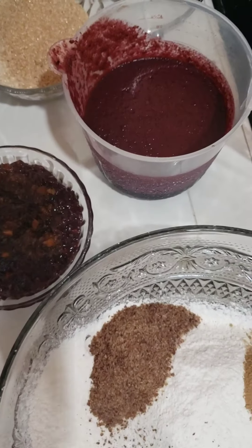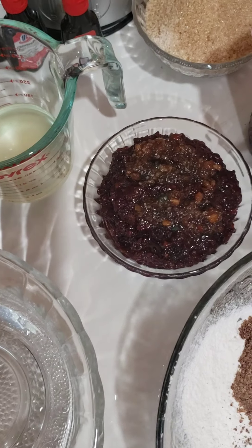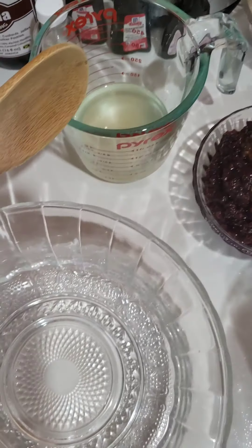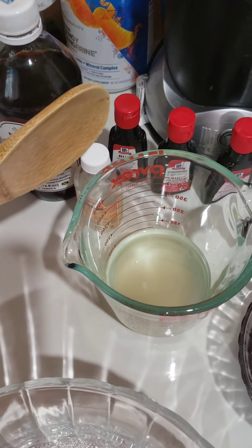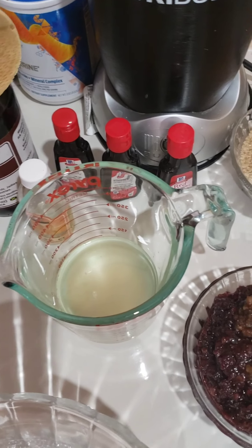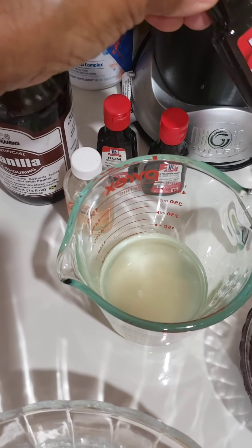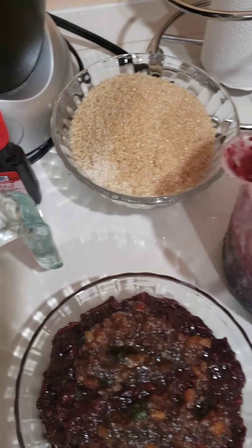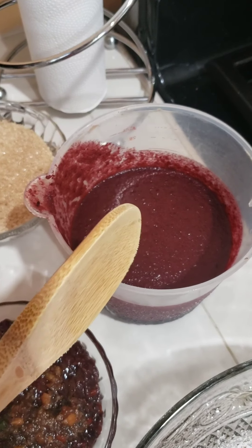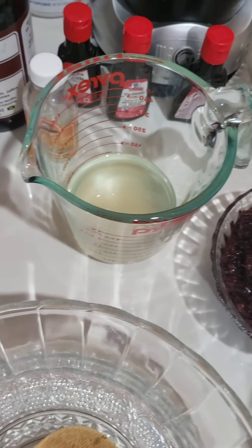For my wet ingredients, I blended my fruits in some grape juice. I have a half cup of coconut oil, my vanilla, my almond extract, some red food coloring because I want it to have a red color, my sugar over there, and there is my sorrel pulp. So that's my ingredients — I'm gonna put all these together.